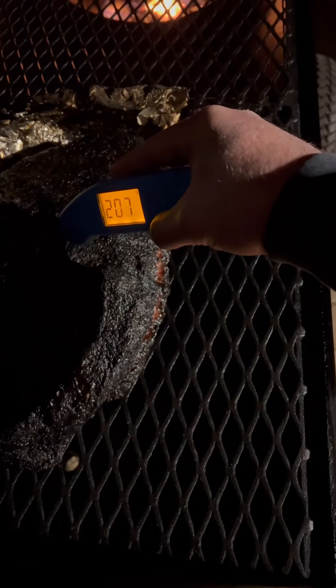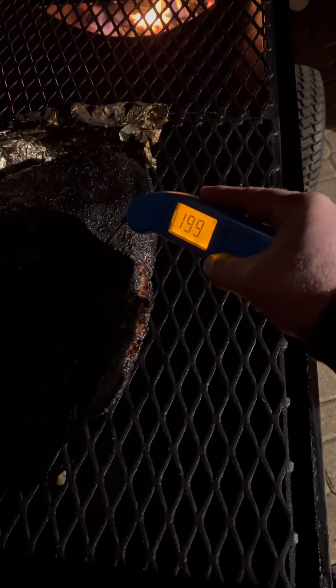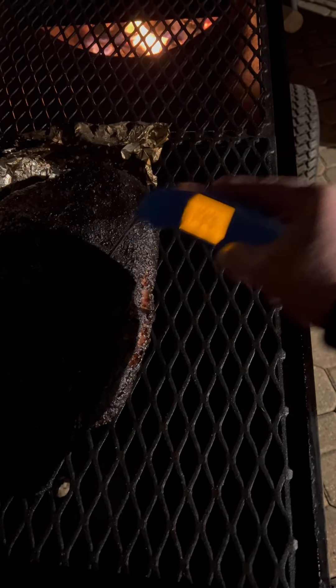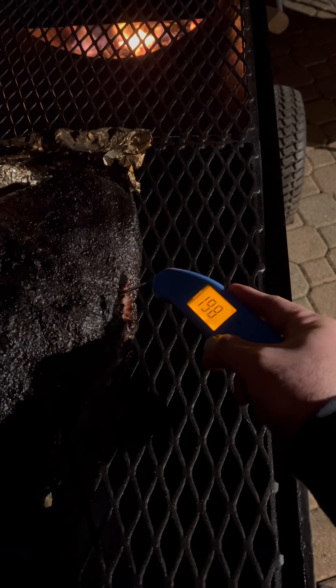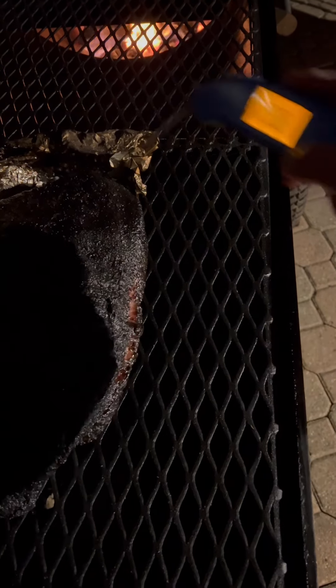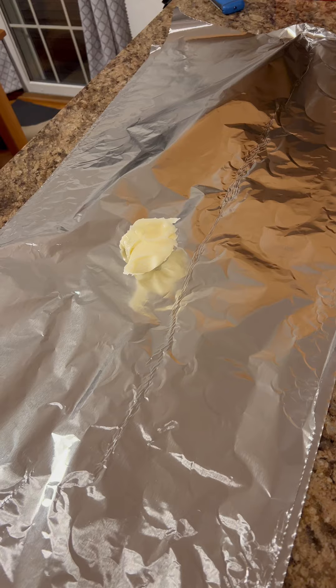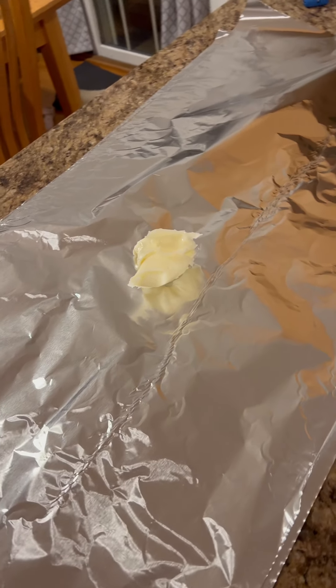My cold spot is temping at 199°F. My target for that cold spot is anywhere between 195 and 199°F — I never want it to hit 200°F, otherwise you jeopardize overcooking the rest of the brisket.